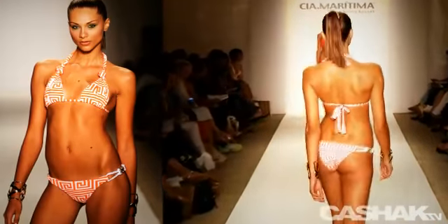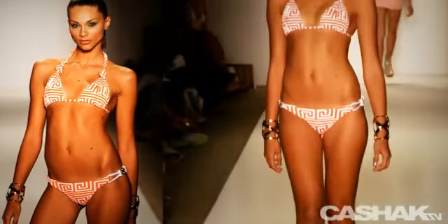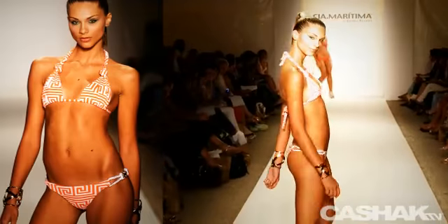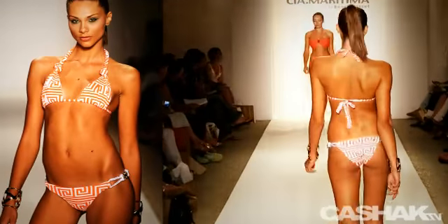We asked who is the ideal woman wearing their suits. They said the Cia Maritima woman is known as a jet setter. She travels the world and likes to mix new items with vintage-inspired pieces. She especially cares for a great fit, comfort, and a sophisticated look.